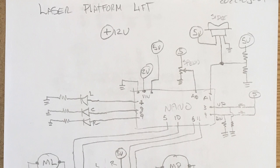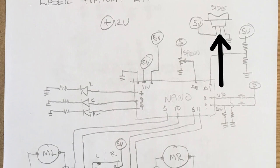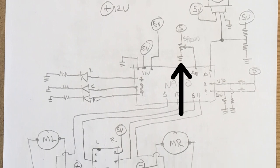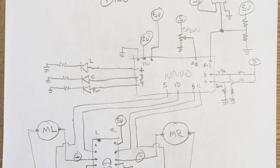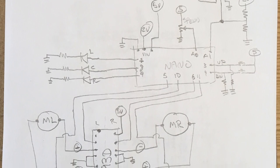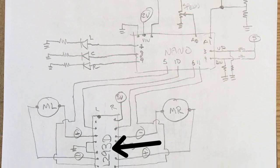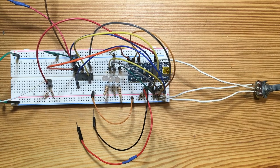Now let's talk about the electronic circuit. I have a three-position switch to flip between the two motors, a potentiometer to adjust the speed, and three LEDs to identify the direction of the motors. I use two switches to control the height of the platforms. I use an Arduino Nano to control everything, and an H-bridge L293D to control the two motors. The circuit is quite simple.